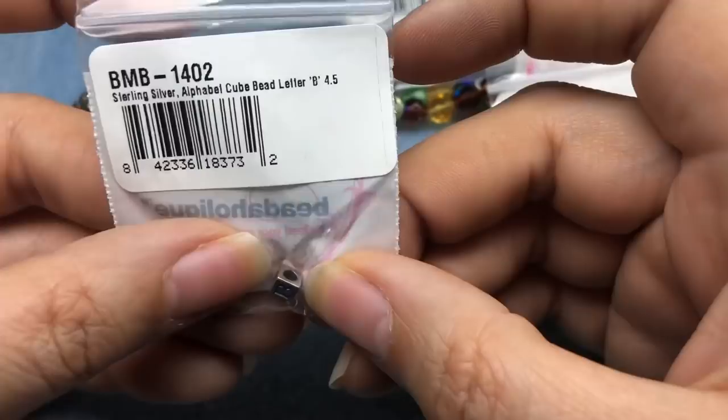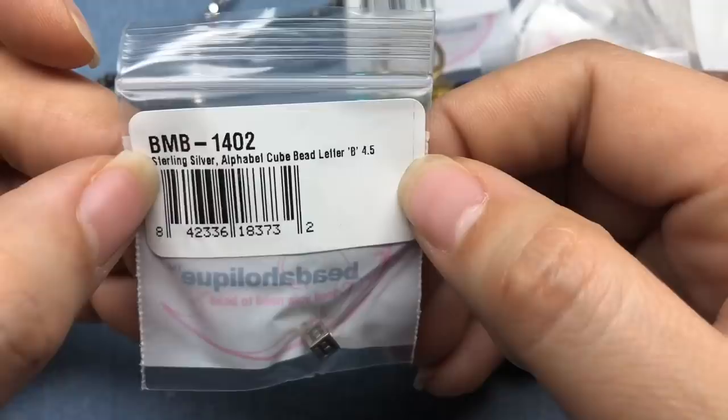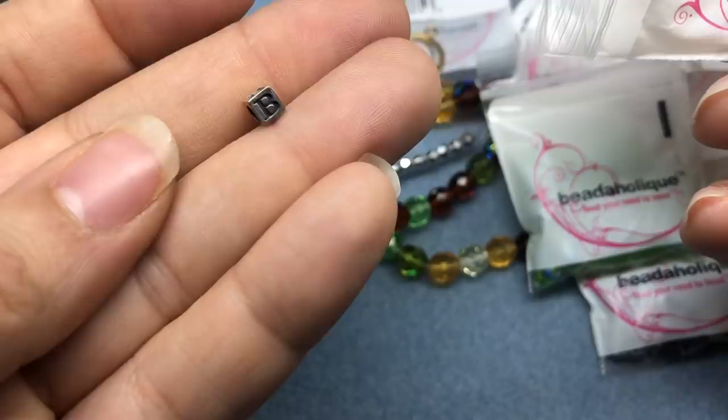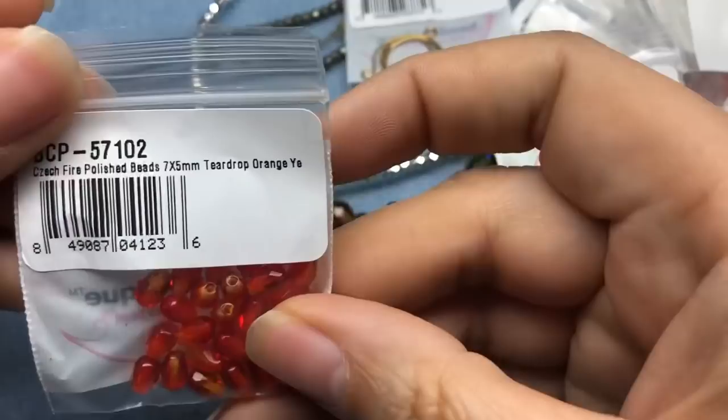This is just me not paying attention — it's so much more tiny than I thought it would be. It's a 4.5 millimeter letter B, sterling silver. I think it's super cute — a great accent for a little bead bracelet. I'll be the only one who sees it, but I just really like it. I'll keep that in the baggie so I don't lose it.